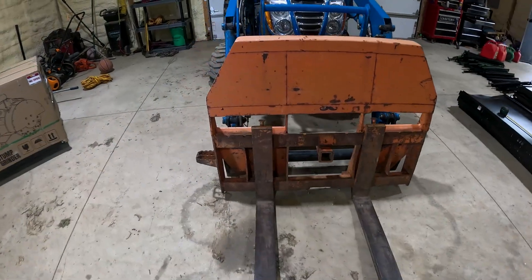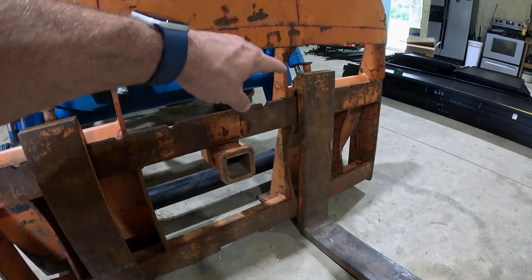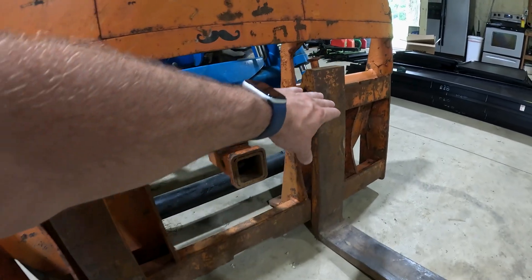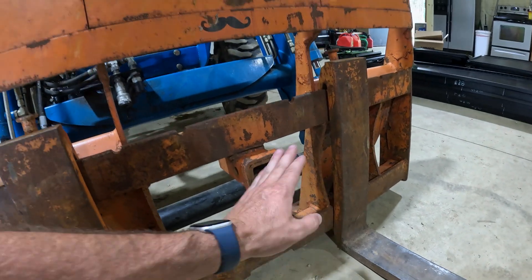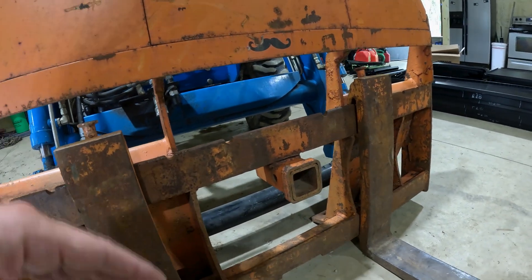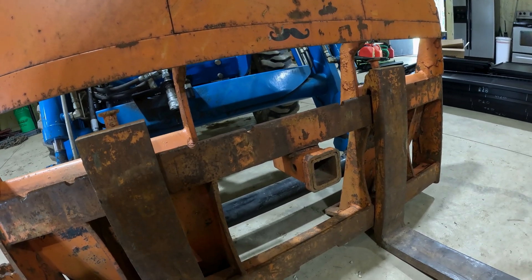Before we start cutting this thing off I wanted to show you what I was talking about. The pallet forks have a little pin you pull and then the forks will slide over it, and there's a nice little opening right here on the bottom part of the frame. The issue is when I get to here it prevents me from getting all the way over because of that hitch right there. I've already tried to cut it with an angle grinder but it's just a really bad angle for that tool. So what we're going to be using today is a plasma cutter.